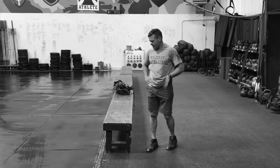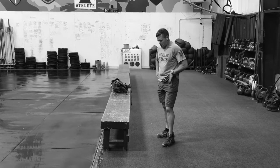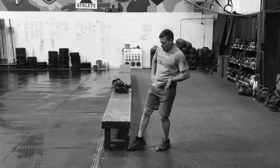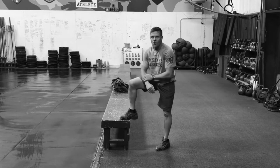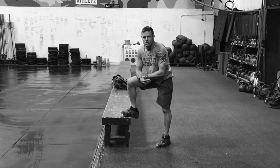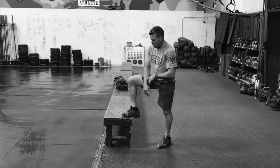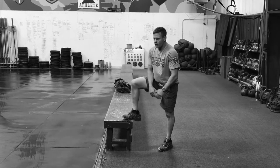This is our step up exercise, and it's an exercise that we use a lot here. Our step up benches are 17 inches tall, and we generally like you to use a bench that's 15 to 18 inches tall. It can be a step, a bench, or box — it really doesn't matter.